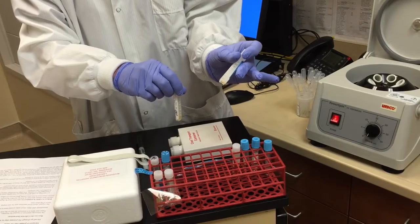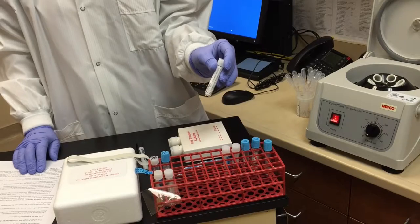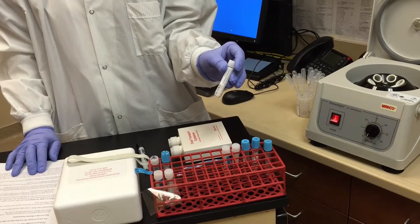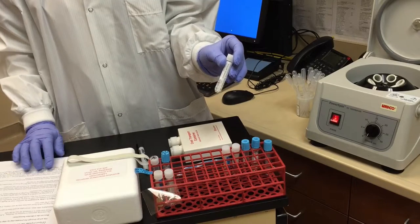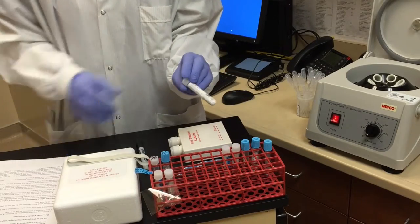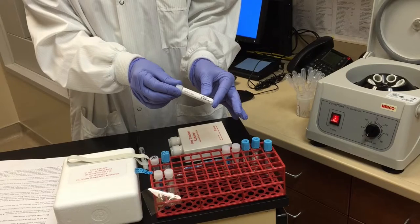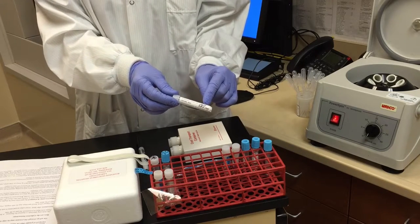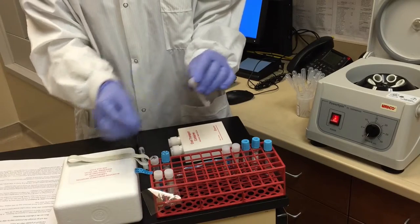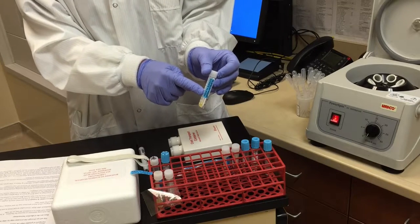Discard the remaining bottom portion. The double centrifuged plasma should be aliquoted into half a ml or 1 ml aliquots into clearly labeled tubes. The tube should be labeled with the patient's name and date of birth, the date and time the specimen is drawn, and the collector's initials.